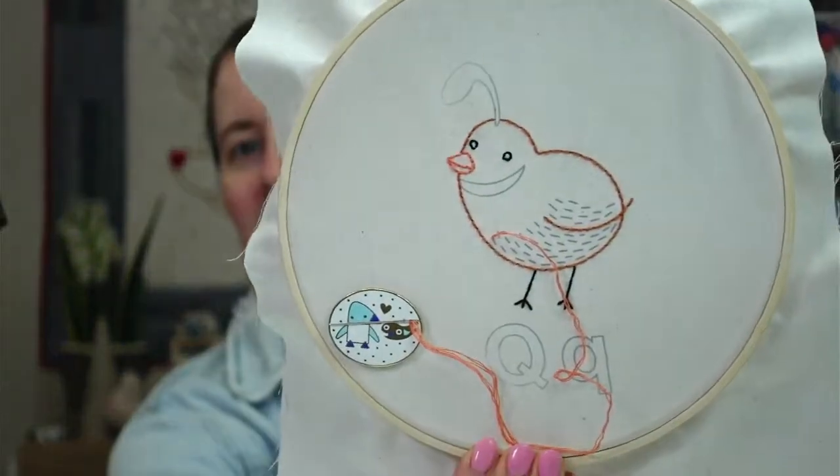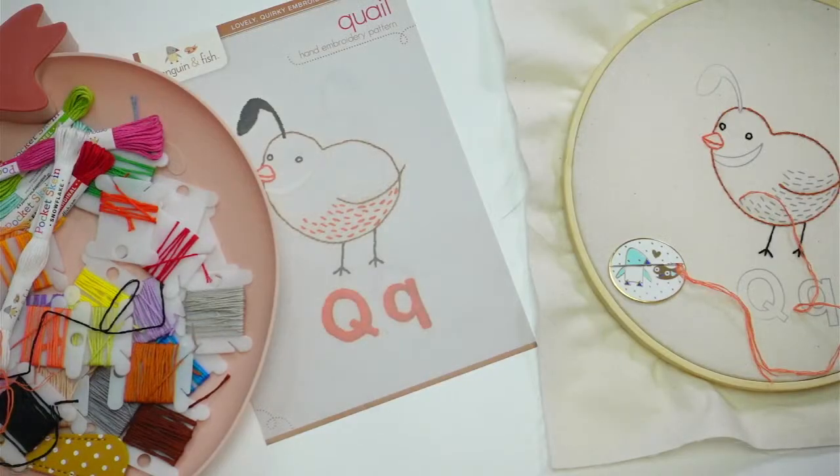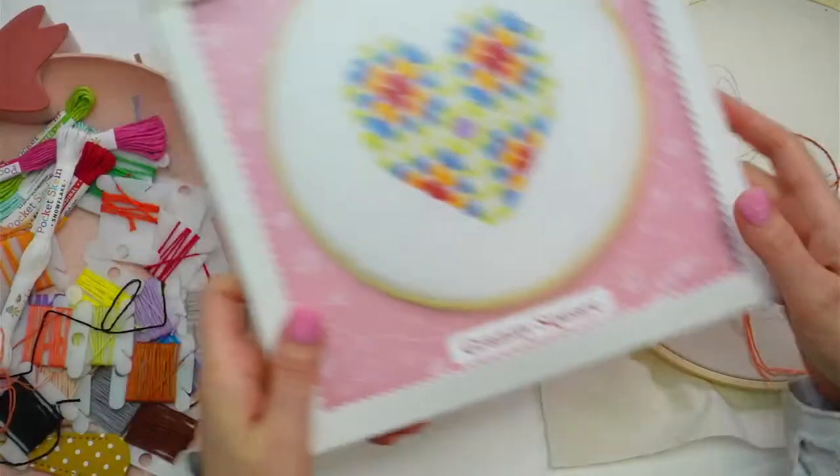Hello, happy Tuesday! Thanks for joining me for a craft night with friends. My name is Alissa from Penguin and Fish, where we make cute embroidery kits for beginners. I'm here every weeknight at 8:30 PM Central Time so we can relax and craft together. Today we are continuing on the ABC stitch-along — we're already on the letter Q, making this little quail.